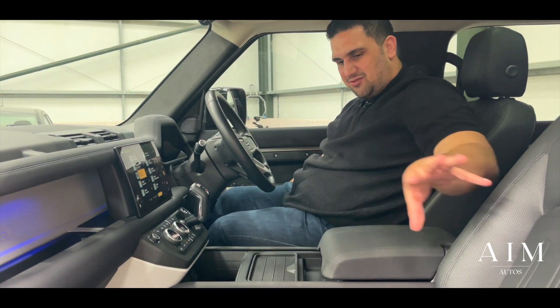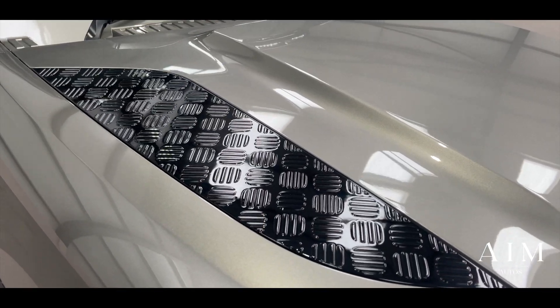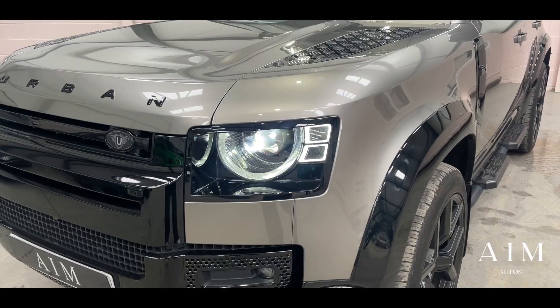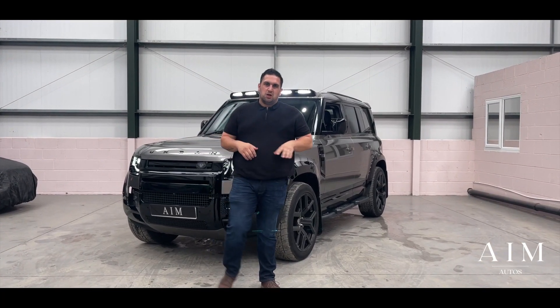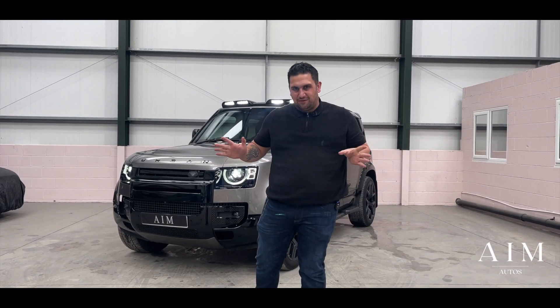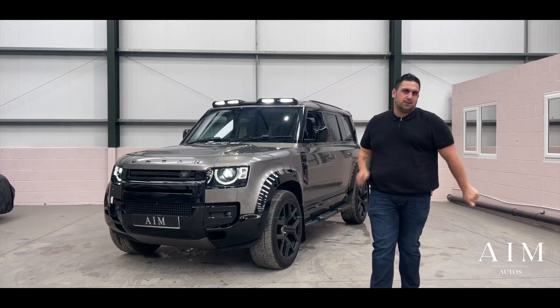The ambient lighting surrounding the front is beautiful. So we know it's beautiful, we know it's amazing, and we know that you can do anything in it. So what are you waiting for? Give me a call today and let's get you into this stunning machine now.